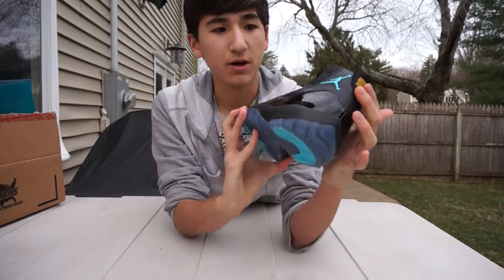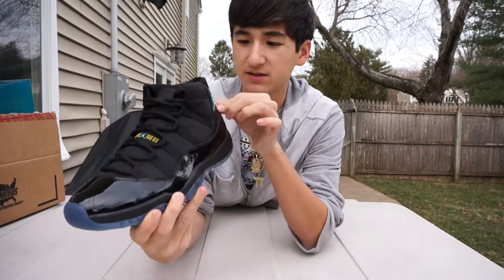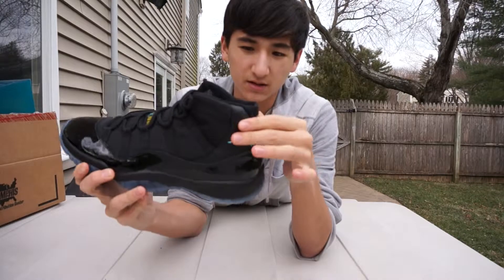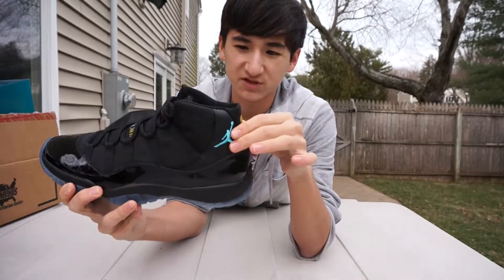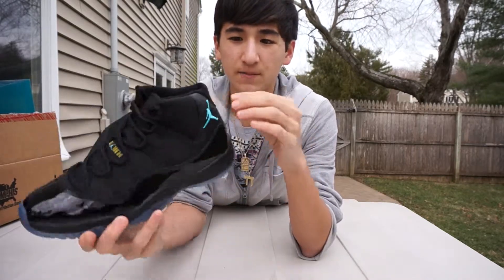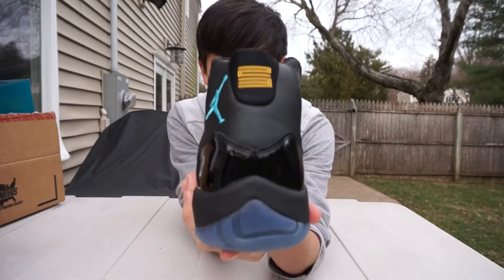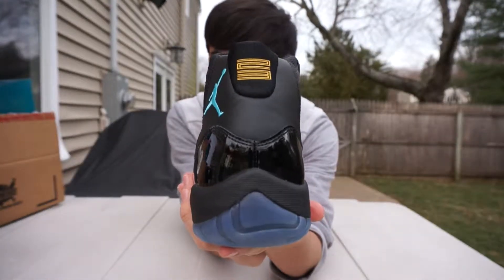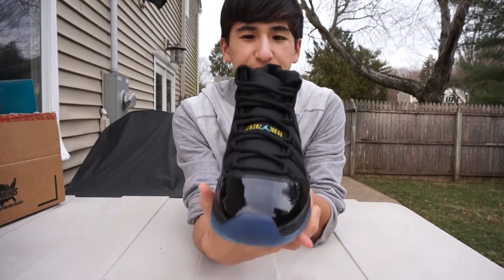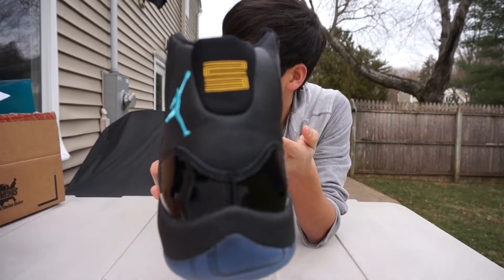At the heel you have your gamma blue Jumpman — stitching is pretty nice. Then around the back of the heel you have your leather, which is pretty smooth, not crazy quality but it's good. And then you have your 23 in varsity maize. The 23 on the left shoe is kind of tilted to the left — the ball doesn't really line up that well, but it doesn't matter.